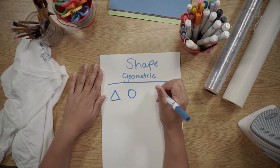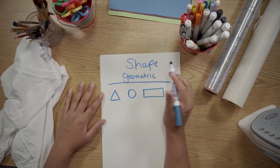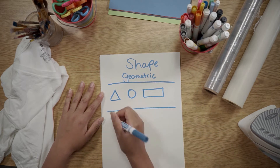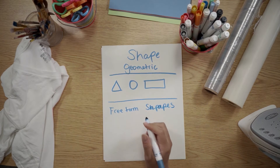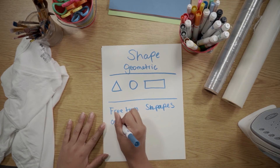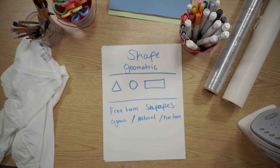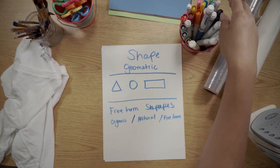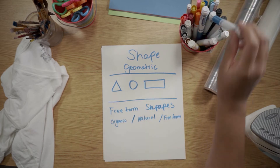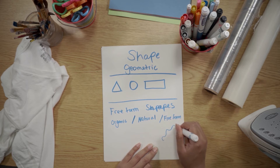Geometric shapes include pointy shapes, hexagons, and rectangles — those are the kinds of shapes that are geometric. Then we have our freeform shapes. These shapes are organic and natural, and the ones we're going to be focusing on today are freeform. These are the ones that look like puddles, with different sizes all the way around.